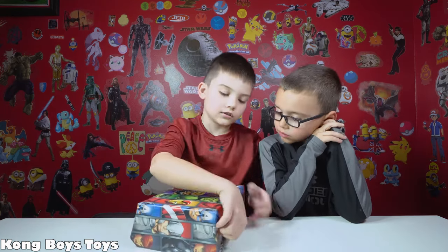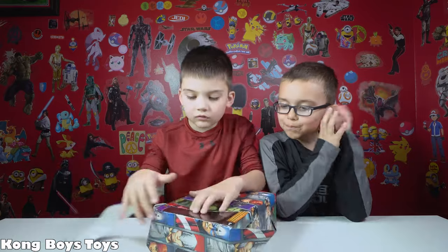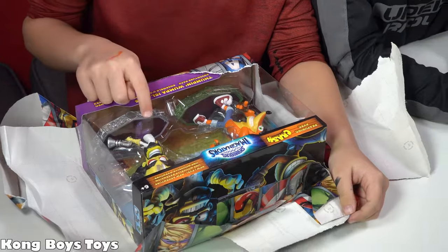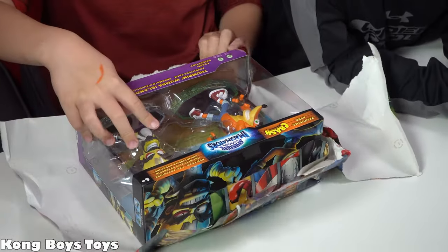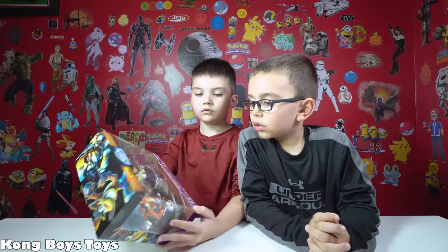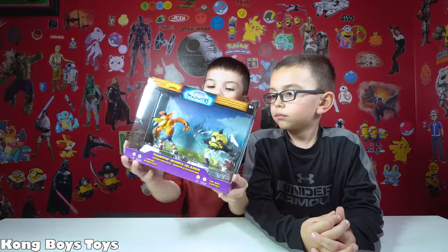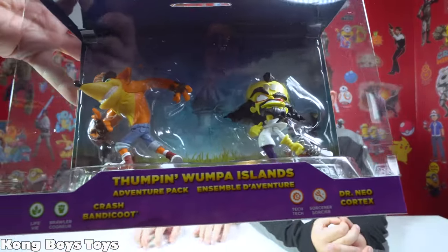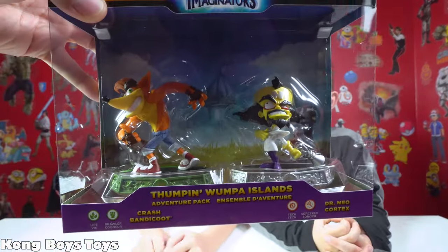Okay, let's see what this is. It's Skylanders Imaginators — Crash and this mad scientist. Dr. Neo! Hold it up so everyone can see. For some reason that little fox dude looks familiar from my childhood. Is that cool, guys? Yeah! You ready for the next one?